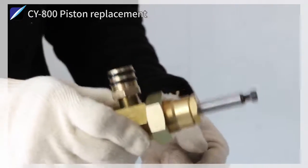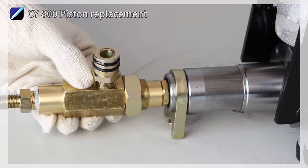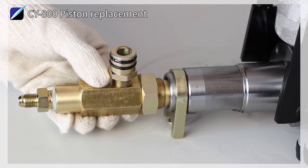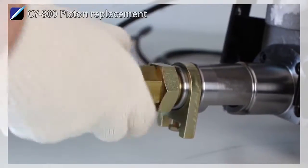The assembly is performed in the reverse order of disassembly. After fastening the hexagon nut into the new piston, it is pushed from the bottom to the upper side into the shaft in the body and fastened with the hexagon nut.